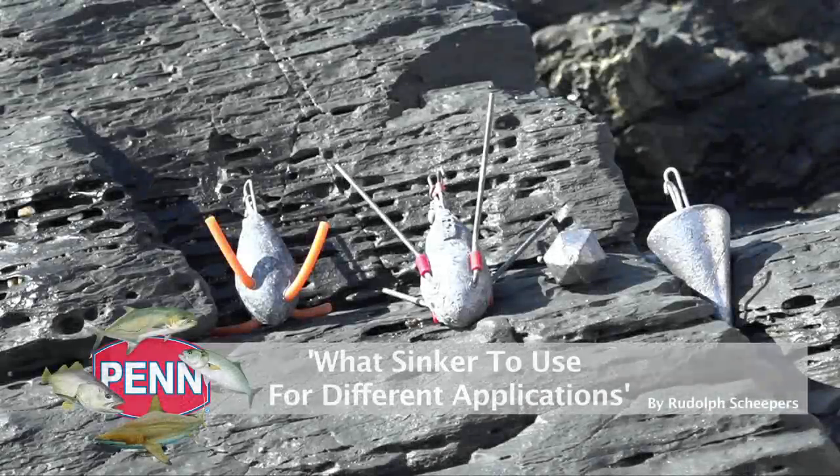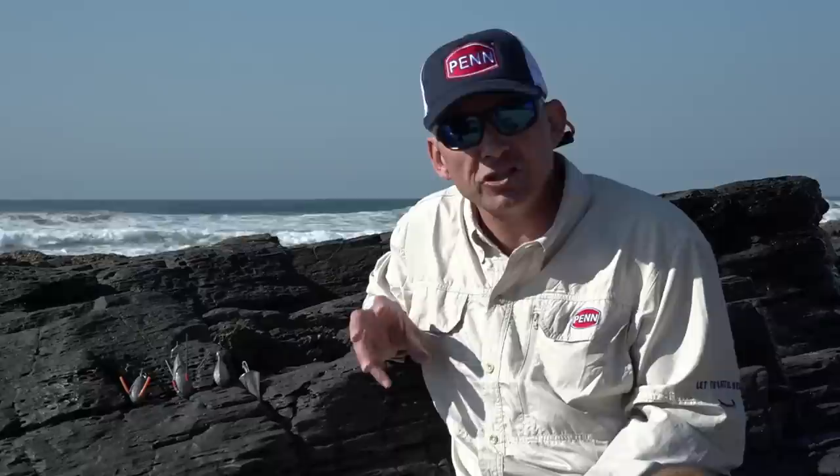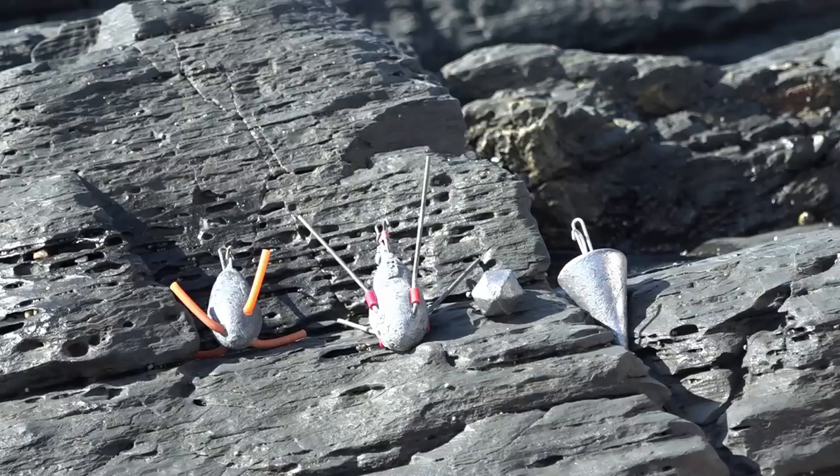Hi everybody, today we're going to talk a bit about sinkers or weights. I've noticed some of the new anglers often come to the beach and use the wrong sinkers in the wrong applications, so I'm just going to explain the four basic sinkers and their applications today.